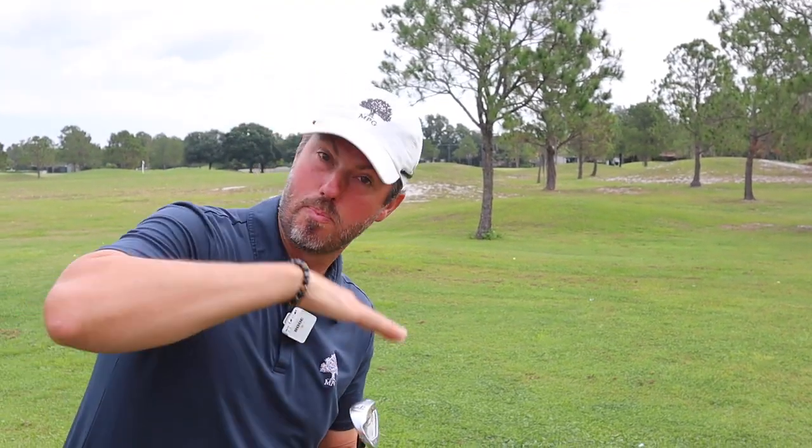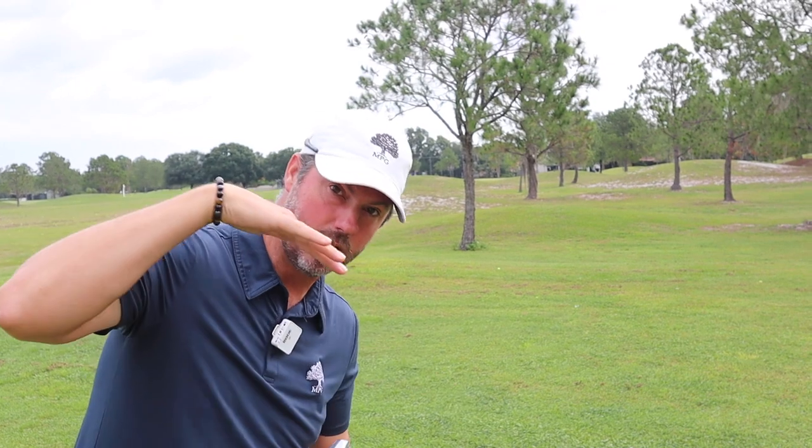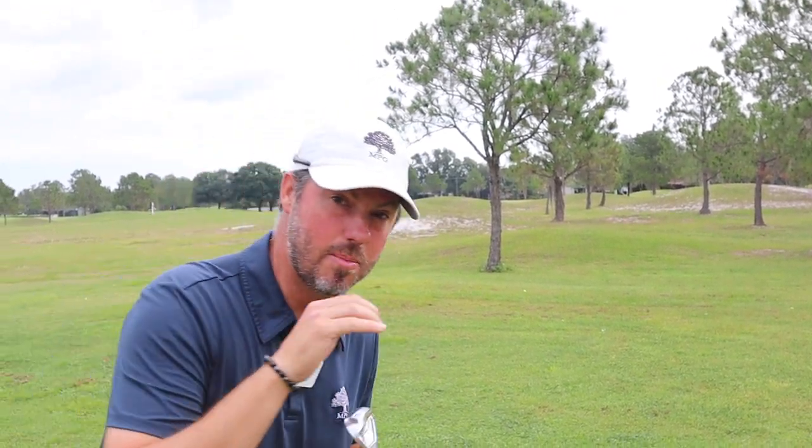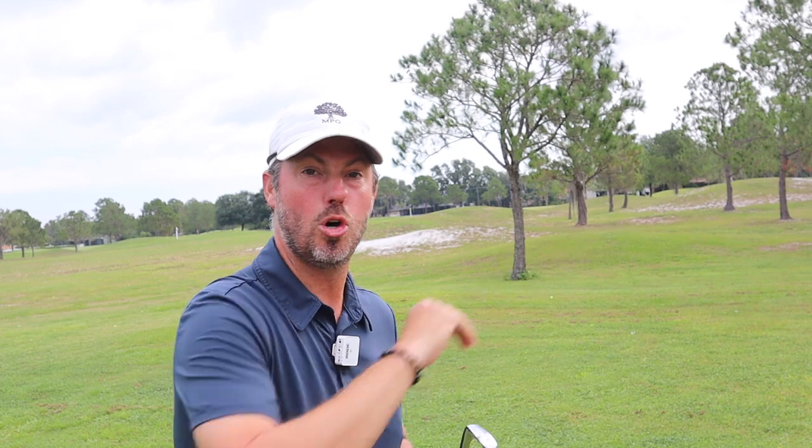To recap: the ball is down below us and the turf is moving away from us. Gravity moves us onto our front foot, and that's going to make the ball push right. So what you want to do is stay in that shot and play for a slight push that's going to move out to the right for right-handed players.